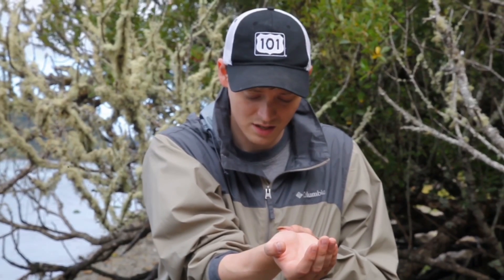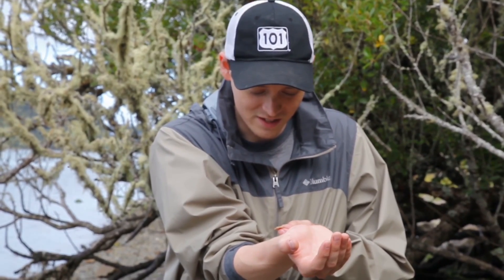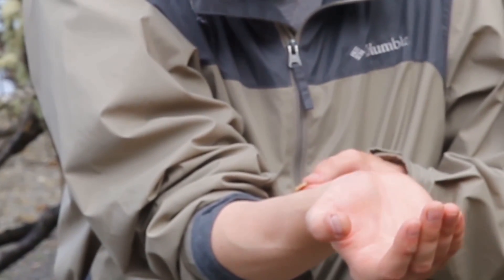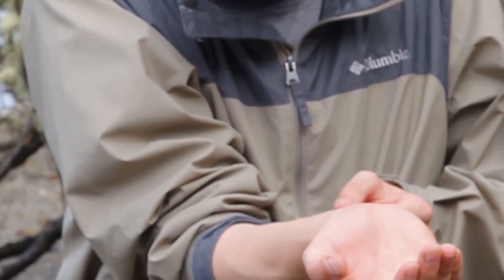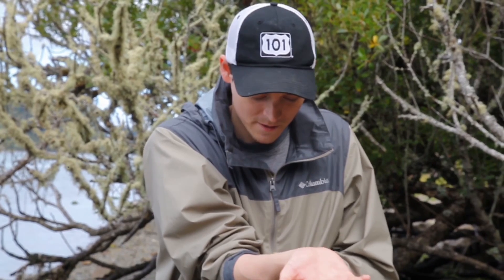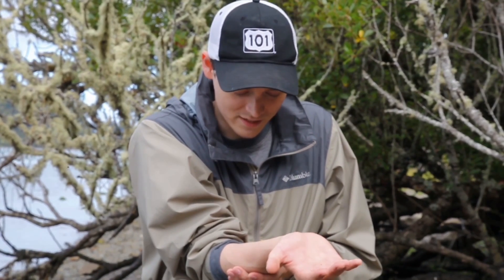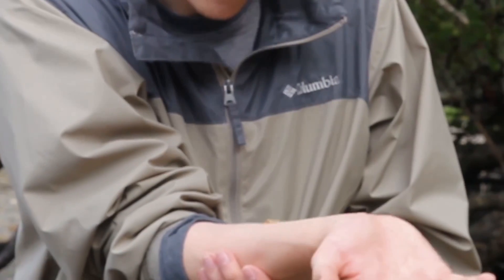Alright, here we go. I can't believe I'm actually going to do this. I've had nightmares about these things. Okay, it's on. And we're just going to leave it here for about five minutes to see what it does. These things are disgusting.